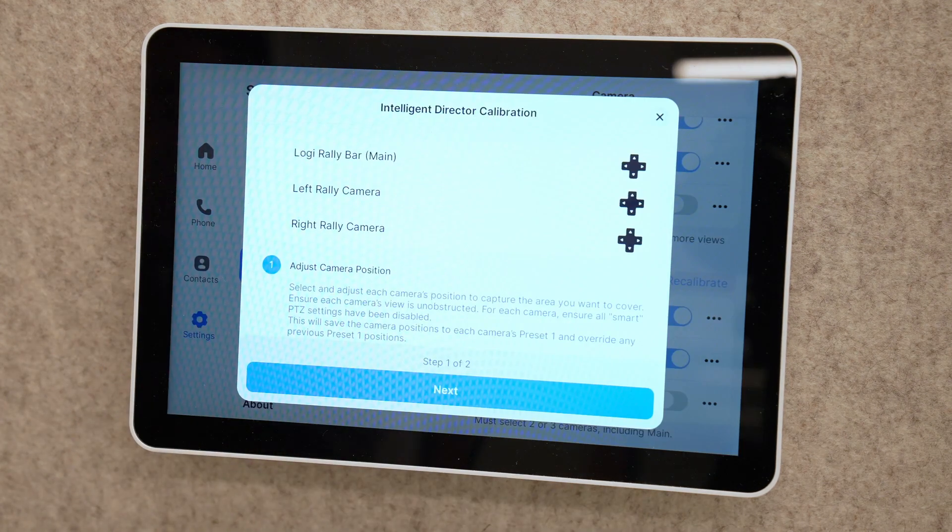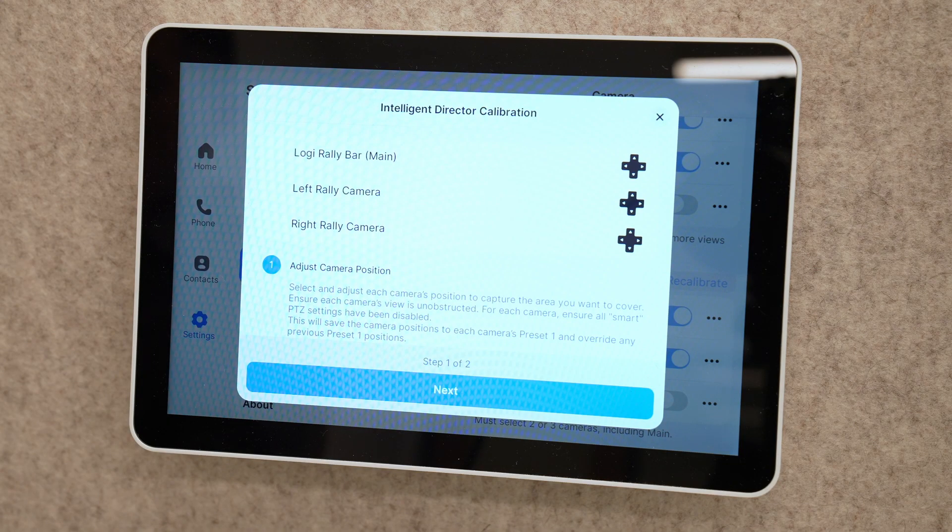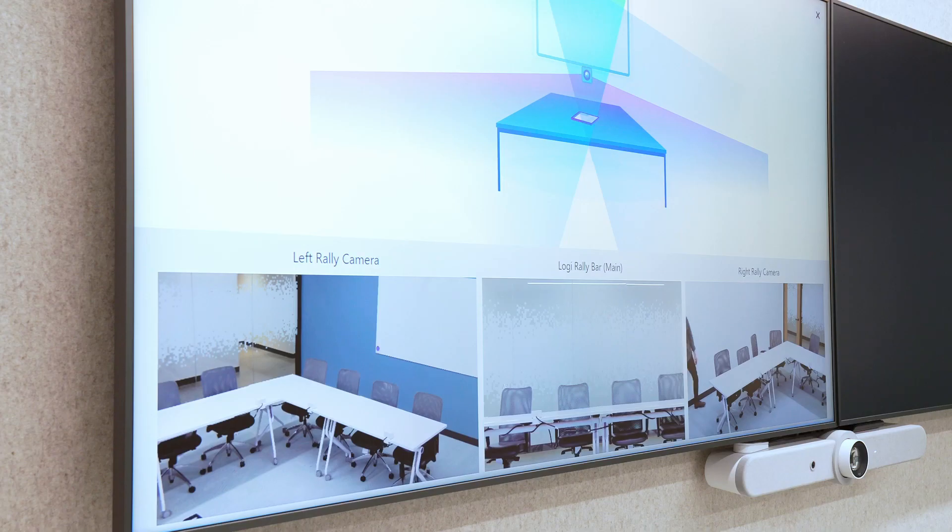On the next screen, we're given the option to set the framing of each of our cameras. What you're seeing here on the tap are the controls to move the camera framing, and on the display you'll see previews of each of the camera positioning. The pro tip here is that we want to make sure that the optical zoom is covering all the different parts of the room, but we also want to make sure that the zoom is close enough to get a view of the people sitting in the area, while still having some overlap for the zone of the next camera.